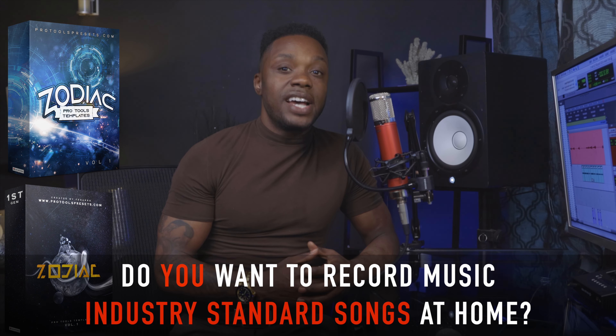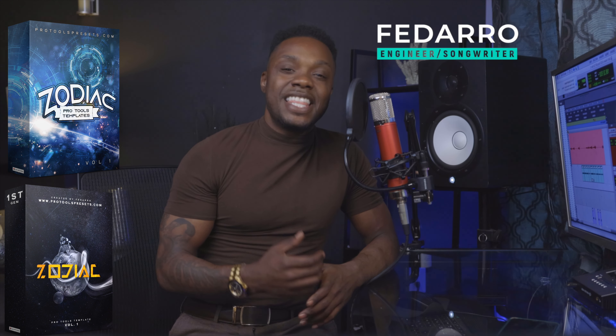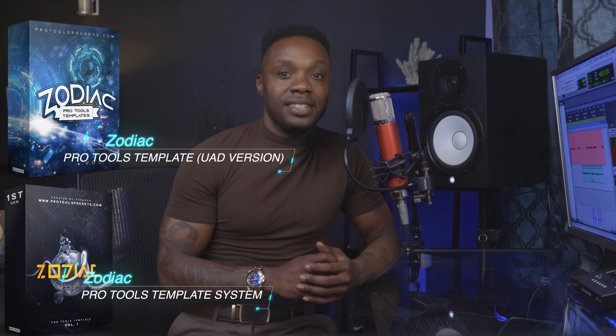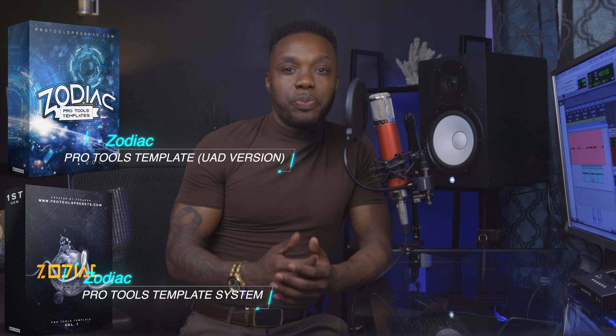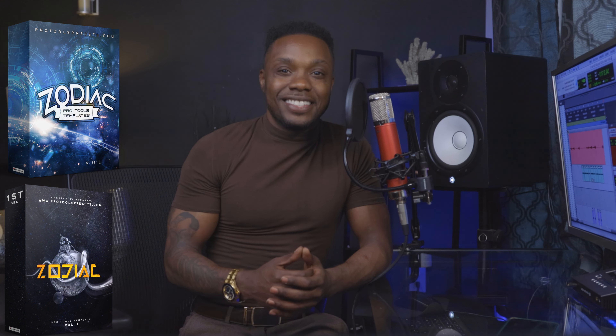Do you want to record high quality songs fast and easy without going to a big studio? I spent the last year developing a recording preset template system that will teach you how to record yourself and get the same sound as your favorite artist without using any paid plugins. It's called Zodiac, the Pro Tools preset template system, which also has templates for UAD users. Let's check it out.